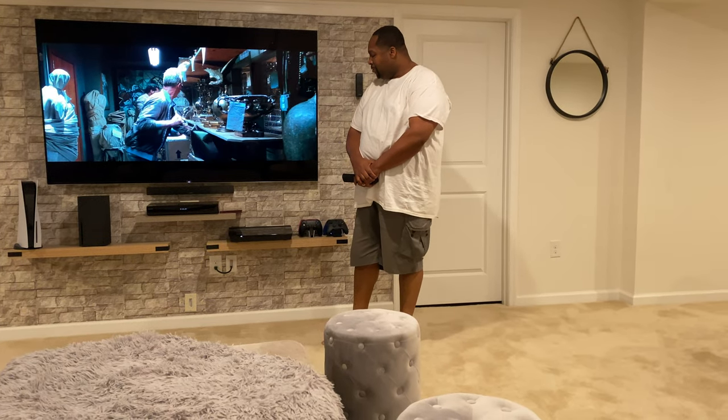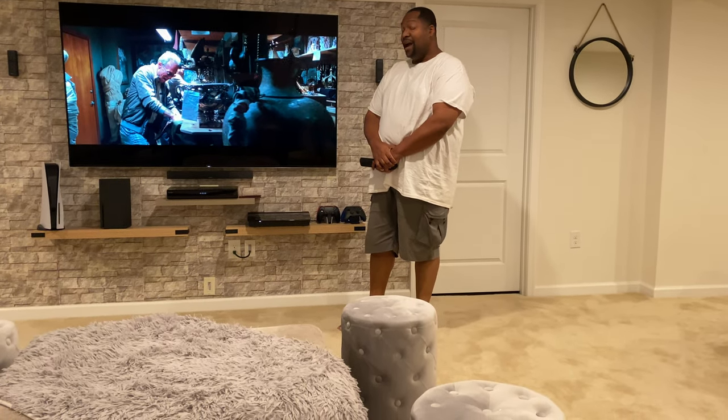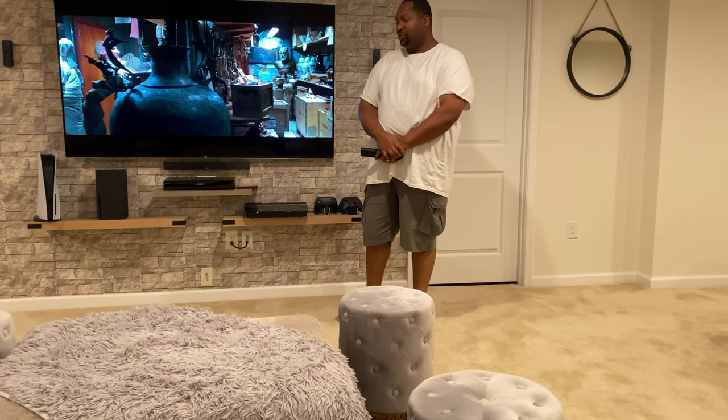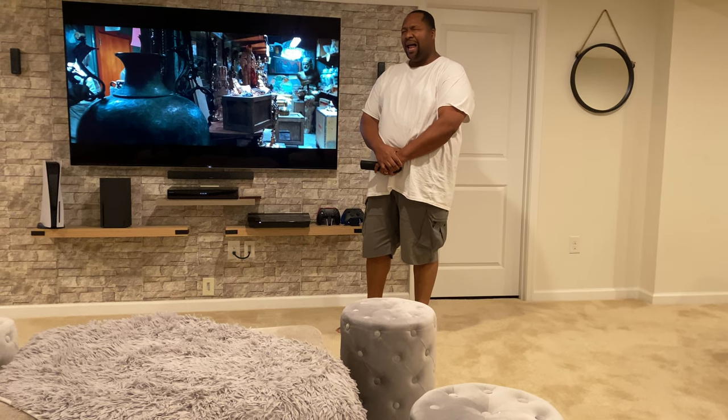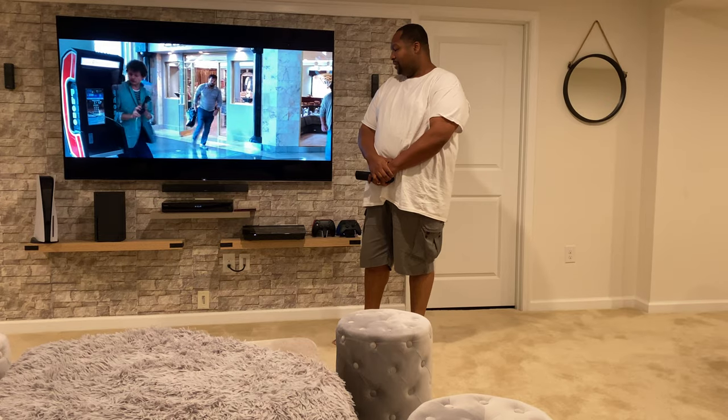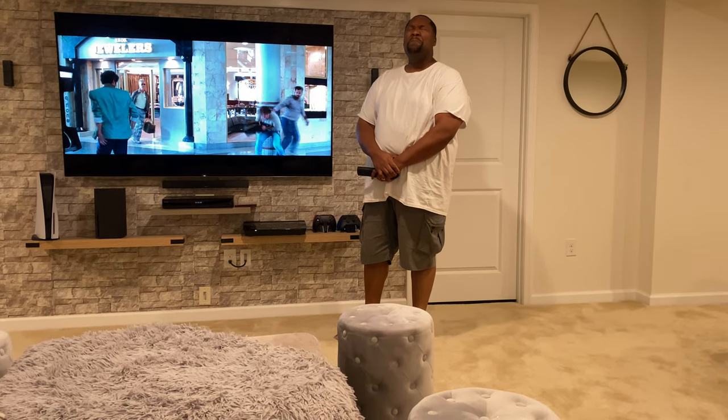The Lifestyle 650 is an excellent surround sound system. It's not Dolby Atmos but it's a hell of a lot close with a nice 5.1 surround sound. It's amazing.